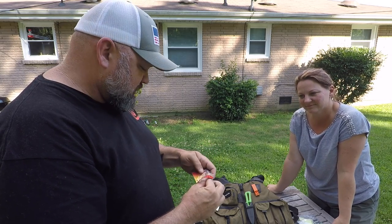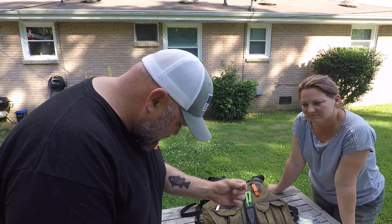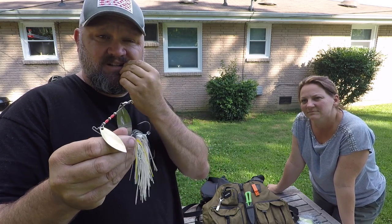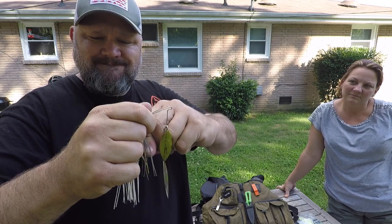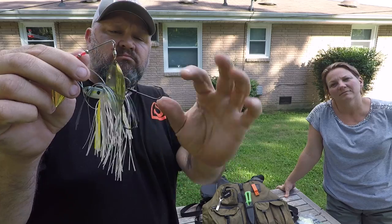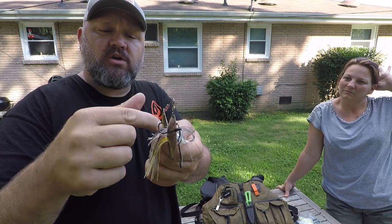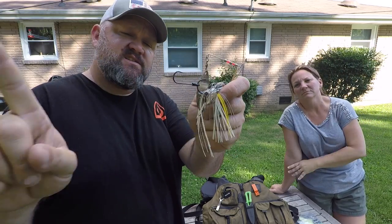You can also use smaller trailer hooks for really small spinner baits and even on some worm baits. With this style, instead of it being free-swinging, you thread it over the hook eye and it sticks straight back off the back. A lot of people think this is more effective, and I agree when fishing over wood. What I don't like is that when you cast and it hits the water, that one can fold back and get caught up in the skirt or hook eyes. I prefer the free-swinging version unless I'm fishing over wood with a buzz bait and I want it sticking straight out.